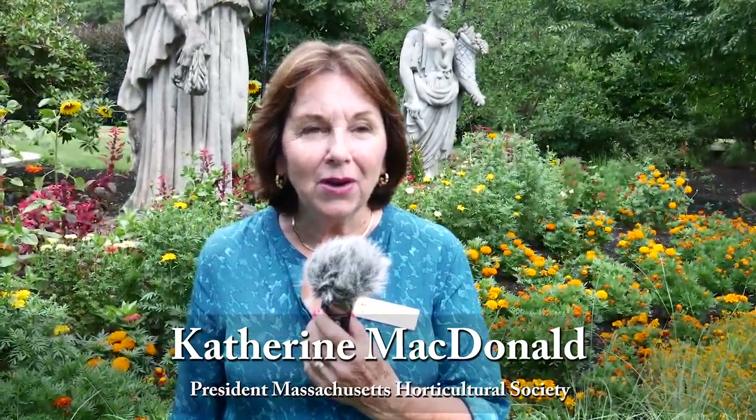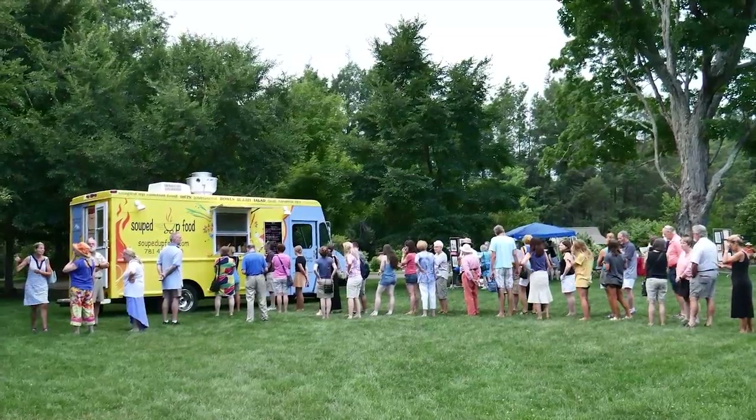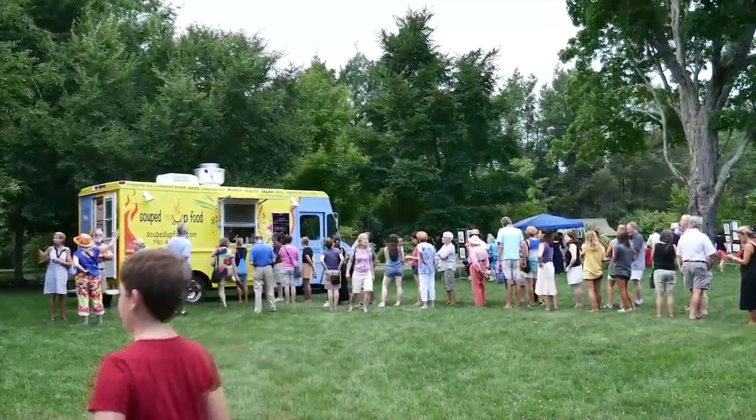Welcome to the Gardens at Elm Bank. This evening we have art in the garden and we have about 30 artists throughout the gardens showing their wares — paintings, oil paintings, watercolors, photography. There's a lot of different pottery artists here this evening, people that are doing cards. It's an opportunity to bring art into the garden and have people come out for an evening of music. We're happy this year that we have a food truck, and we're also selling beer and wine. Just a wonderful evening to bring people out into the gardens at Elm Bank.